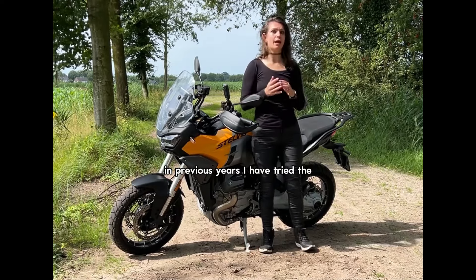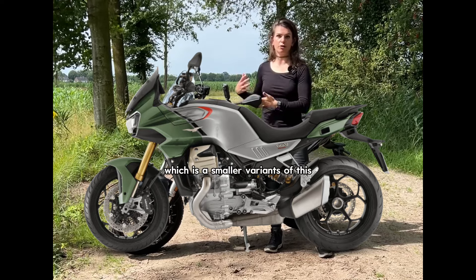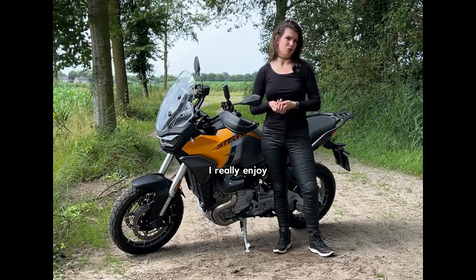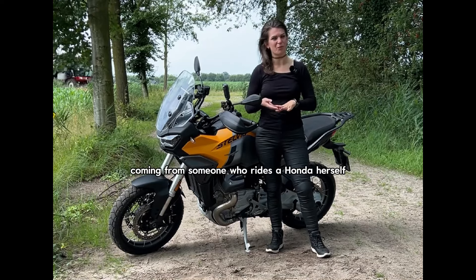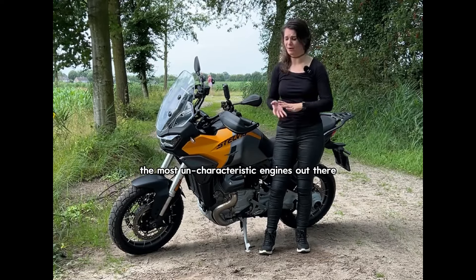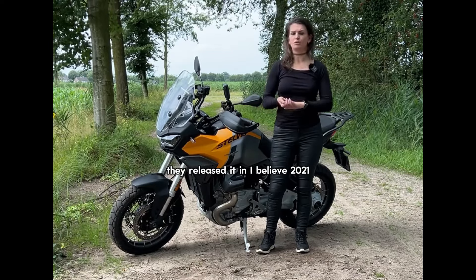In previous years I tried the Moto Guzzi V100 Mandello, which is a smaller variant of this. They share the same engine and I really enjoy that engine — it has character. I really enjoy motorcycles that have their own character, which is funny coming from someone who rides a Honda herself — the most uncharacteristic engines out there. This one is the Slim V2 from Moto Guzzi. It's quite new; they released it in, I believe, 2021.